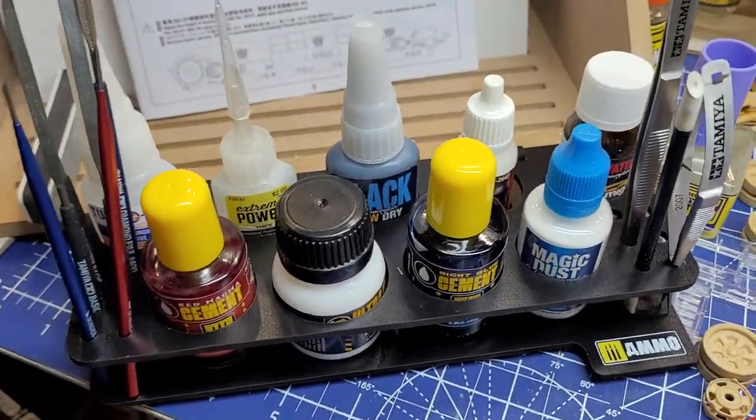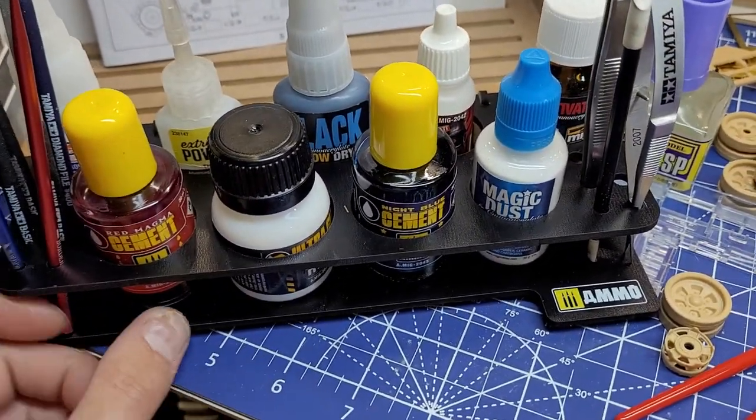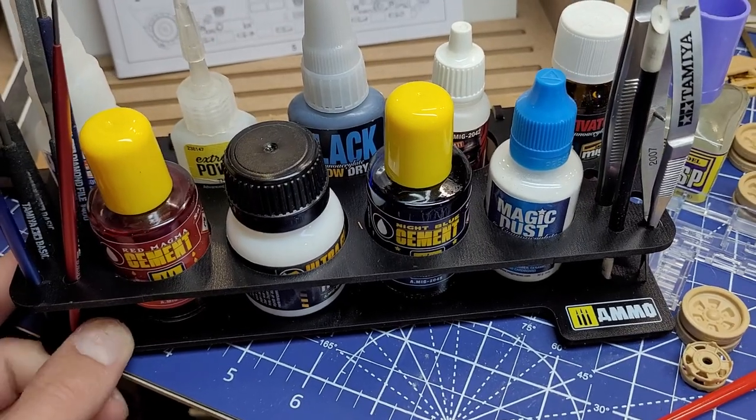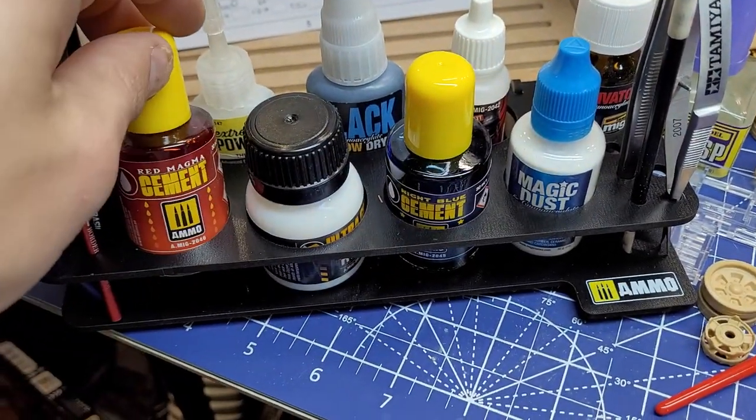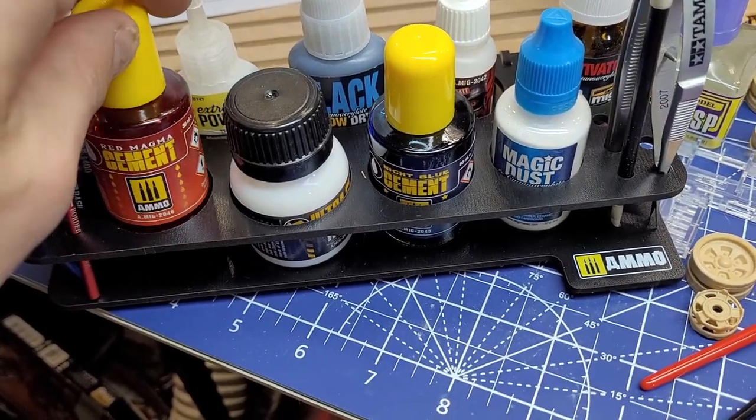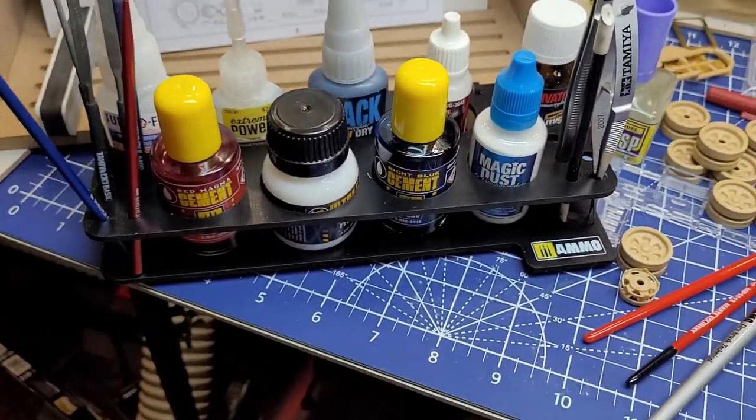Yeah guys, that's the new Ammo MiG stuff. I figured I'd get a video out since there's actually nothing else on the internet about the new glues and the new modulation sets — so there you go.